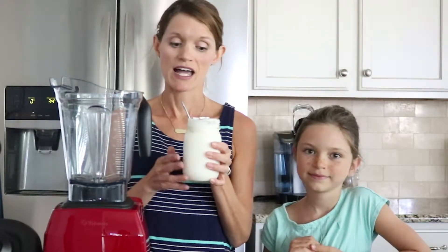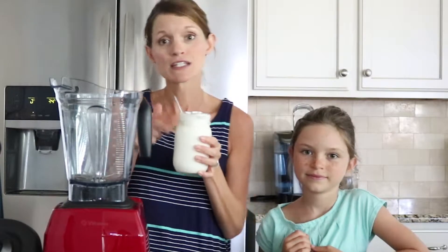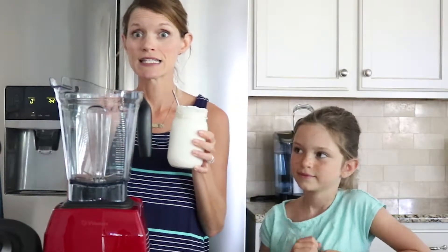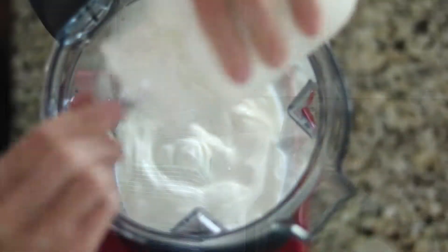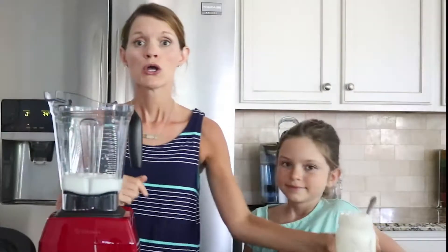I'm using my homemade instant pot yogurt today, which is just plain regular style yogurt. This is about two cups, and you place it in your blender. To that, you're going to add any fruit that your child likes.